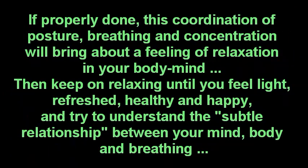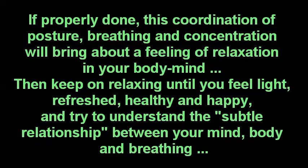If properly done, this coordination of posture, breathing and concentration will bring about a feeling of relaxation in your body and mind. Then keep on relaxing until you feel light, refreshed, healthy and happy, and try to understand the subtle relationship between your mind, body and breathing.